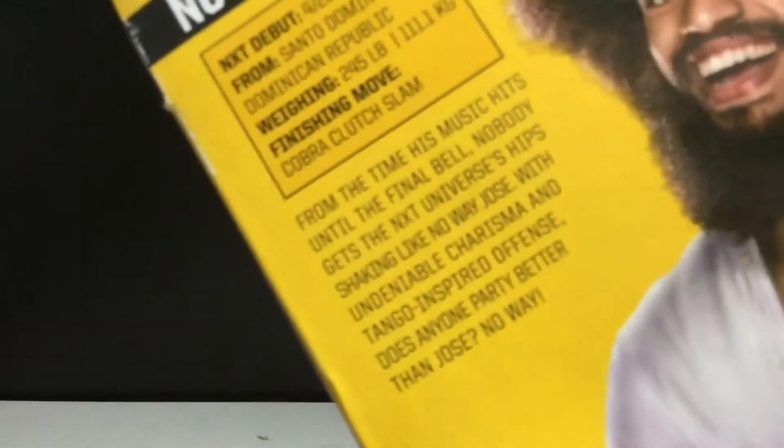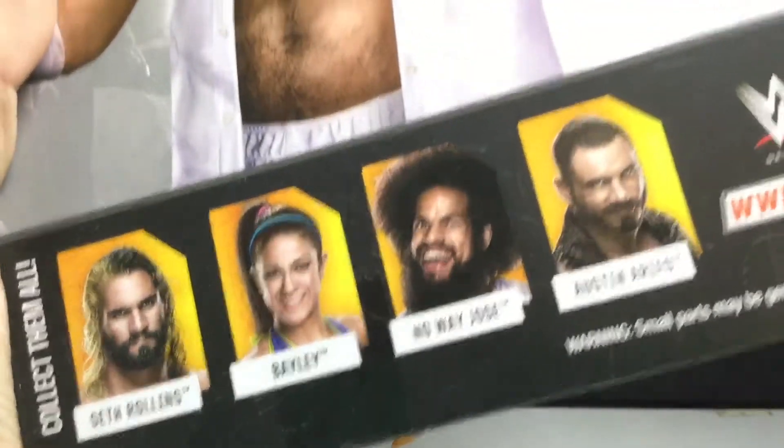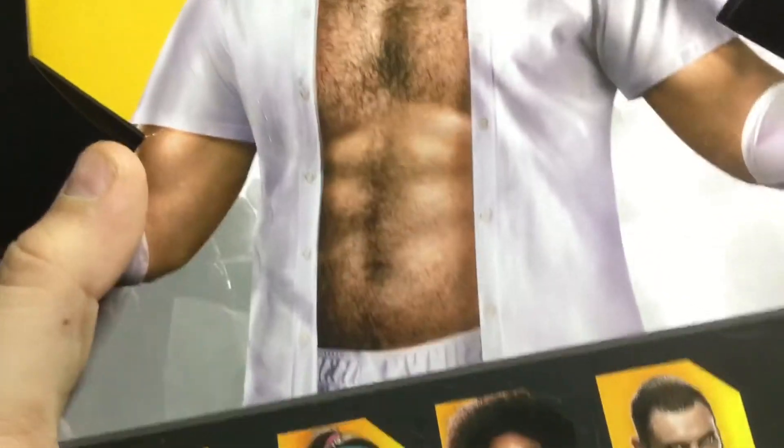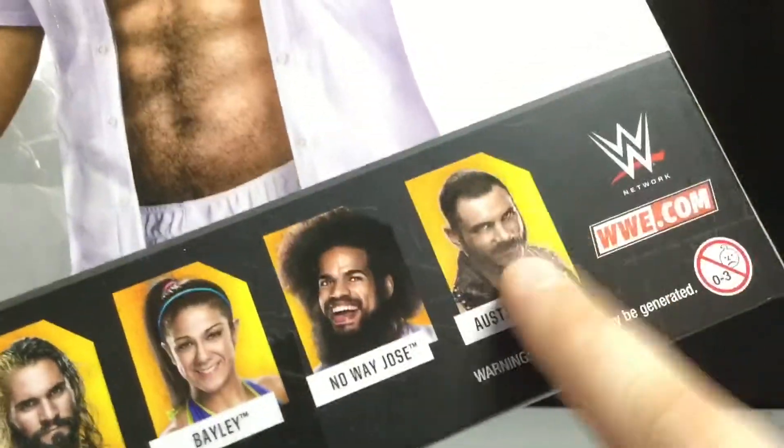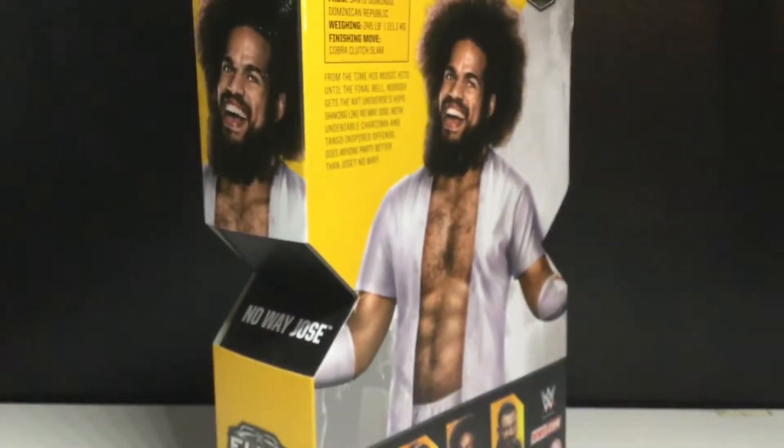Here's the back if you want to read the write-up. Here's all the other figures in this wave you can get. I'm going to review this, but get your hands on one in the stores quick because he just got fired not too long ago. I did review Seth Rollins, so be sure to go check that video out.